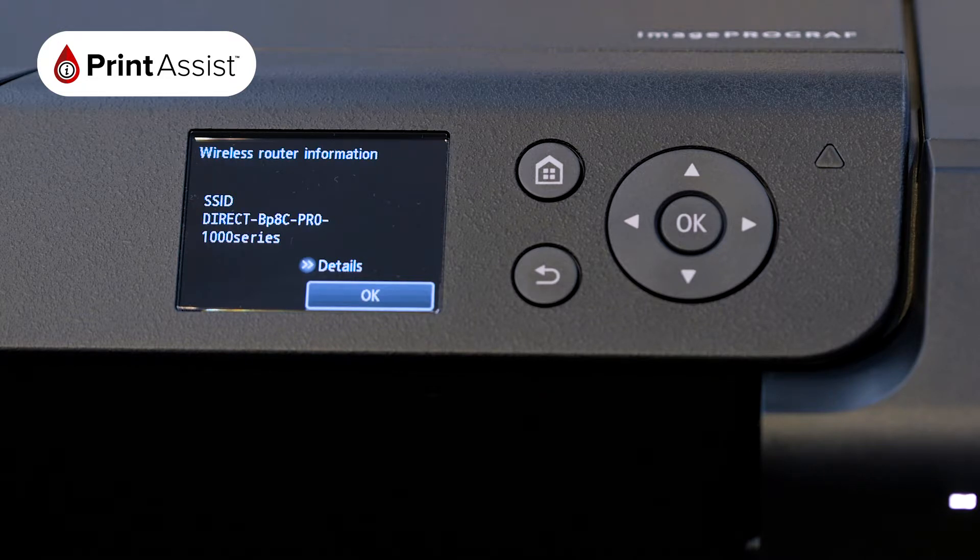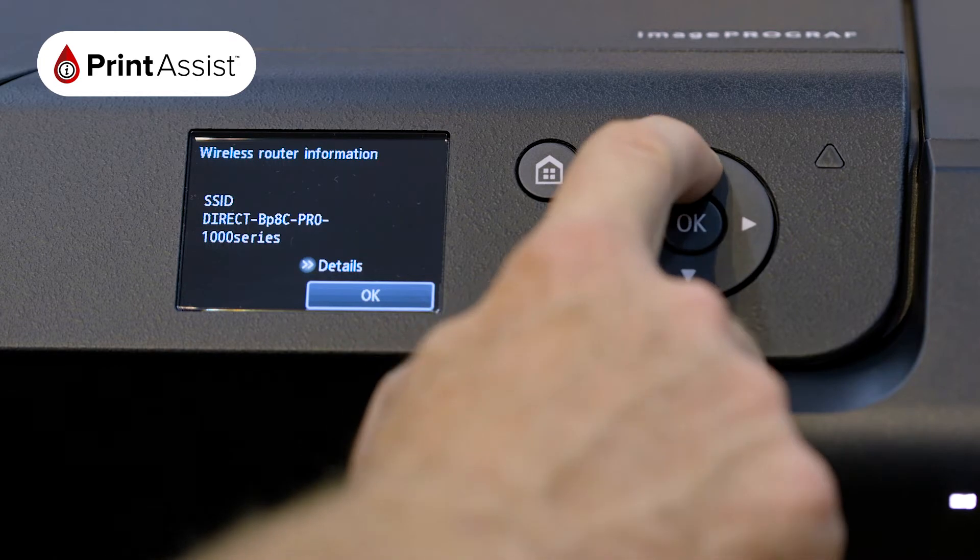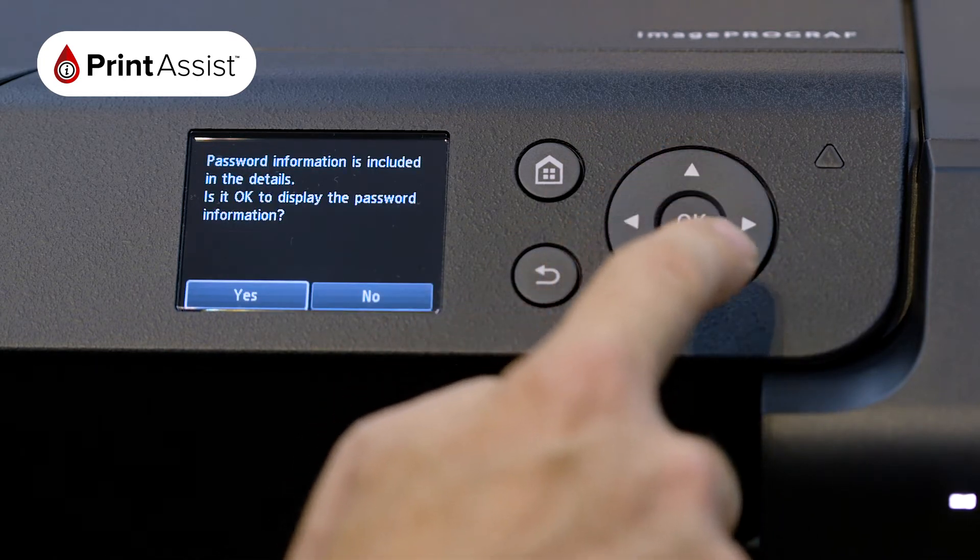To join this network, you'll need to know the password. Press the up arrow key to select the Details option and then choose Yes.